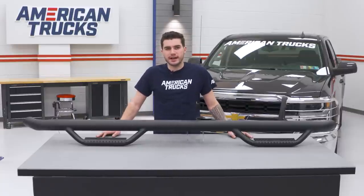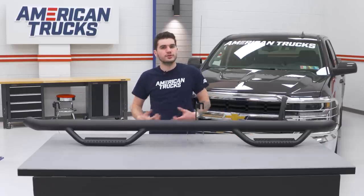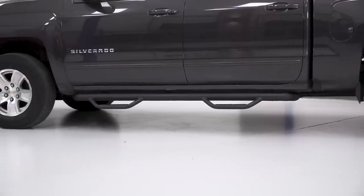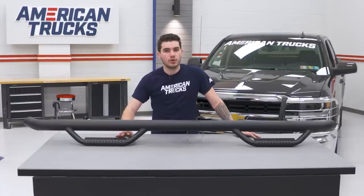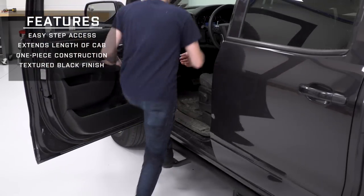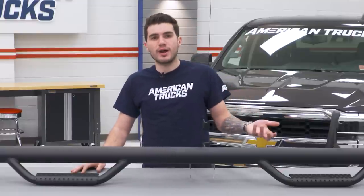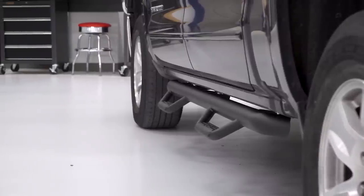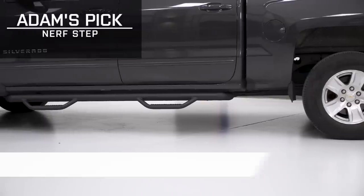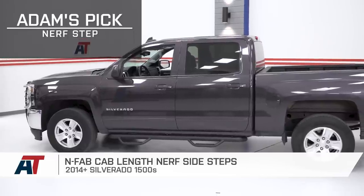Next in line is one that's farthest away from the rest of the styles. I have here the N-Fab Cab Length Nerf Side Steps, which are also known as Drop Steps. A Drop Step is essentially a closed-off stepping pad that drops down lower from the truck in order to give you the easiest possible aid to get in and out of your truck. This type of step is great for anyone with a lifted truck because you don't have to reach up as high to get your foot onto the step. Drop Steps have a more secured pad thanks to the enclosed stepping pad. They're typically a one-piece steel construction which makes them way more durable than the tubular or aluminum options. The downside is they offer the least amount of ground clearance and will not perform well hitting the trails. They do stick out a little bit more, so you get a little more side protection from door dings. The N-Fab Cab Length Nerf Bar is a perfect example of a Drop Step.